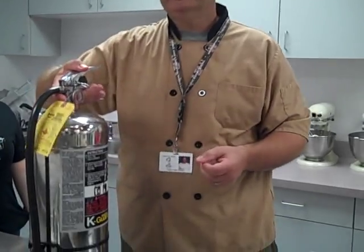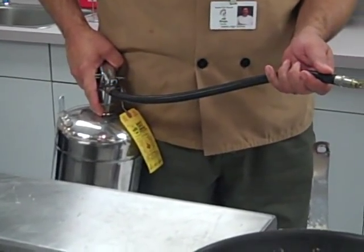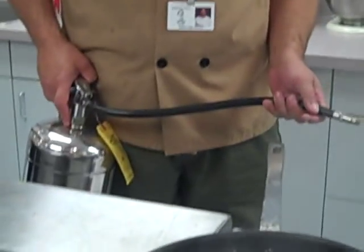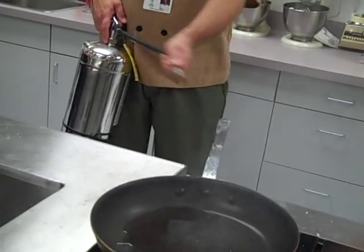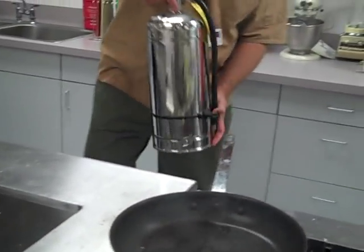Pull the pin, aim the nozzle, squeeze the trigger, and sweep it at the base of the fire. Pull, aim, squeeze, and sweep — P-A-S-S. When you aim it at the base of the fire, do it in a Z pattern, top to bottom. Pull, aim, squeeze, and sweep. That's simple — that's all you have to do.